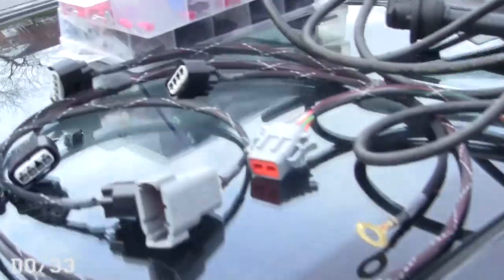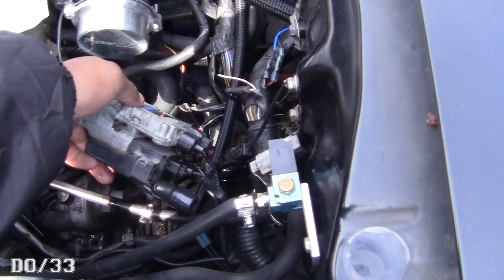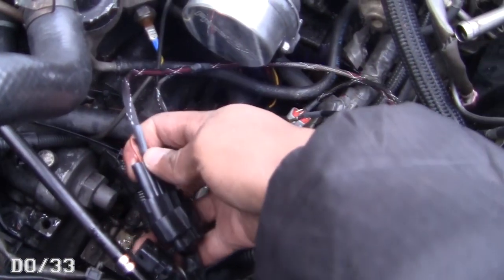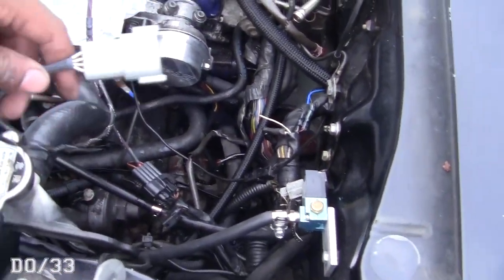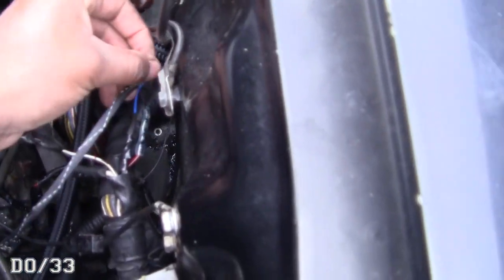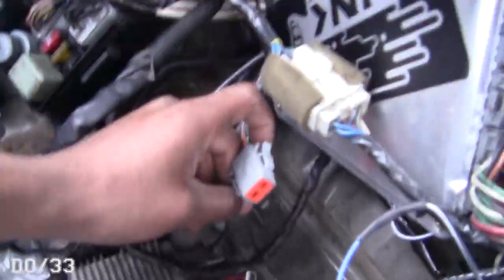Now we're moving to the harness. This plugs into either the igniter or coil, so you unplug those since you're not using them anymore, then plug the harness in — it just goes right in there. Then we run the DT connector through to the trunk where the ECU is. On the trunk side it's real simple — it plugs into the other DT connector, and that end of the DT connector goes on the expansion harness side of the ECU. Swap that and plug it in.